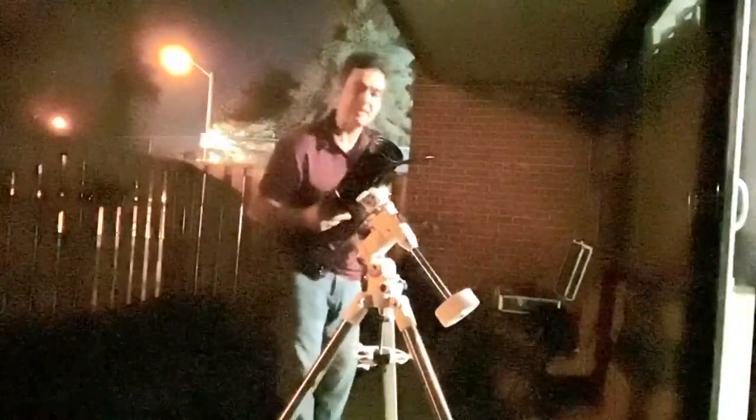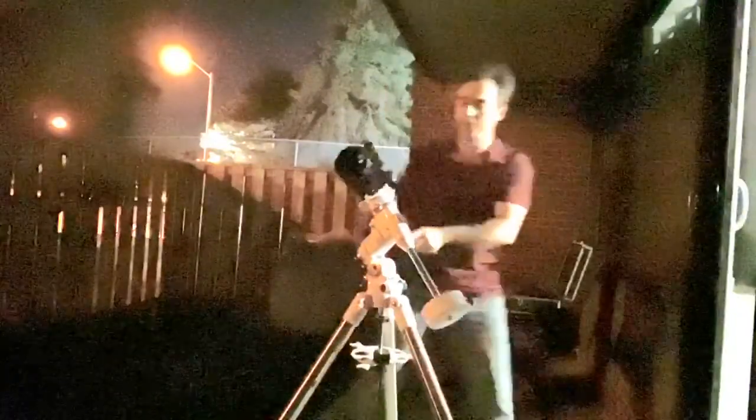Hey everybody. So we're going to be taking a look at this scope right now. It's a 90mm Maksutov at F11. We're going to take a quick peek at Jupiter and see how it looks.